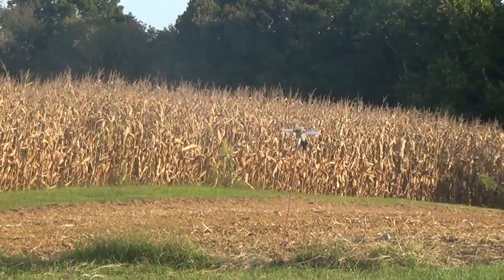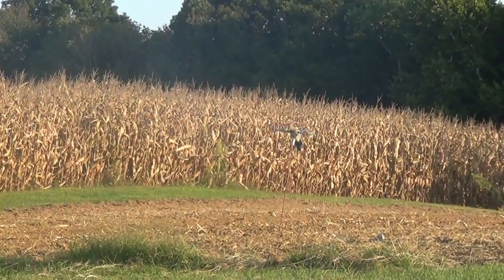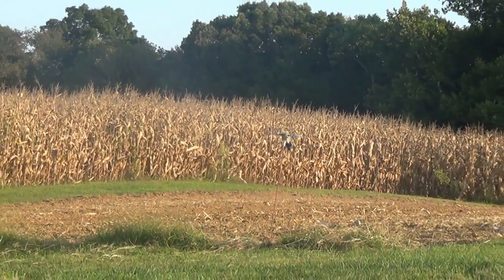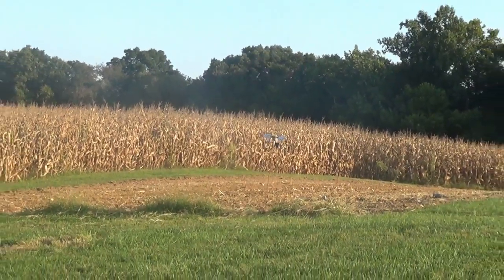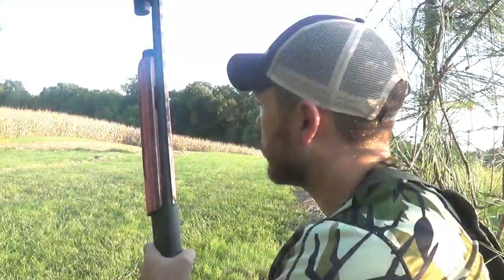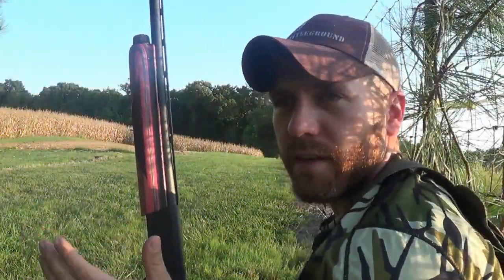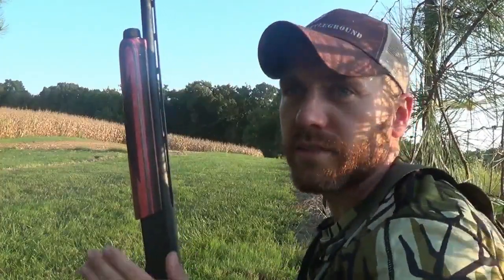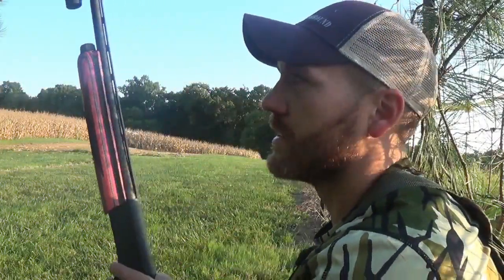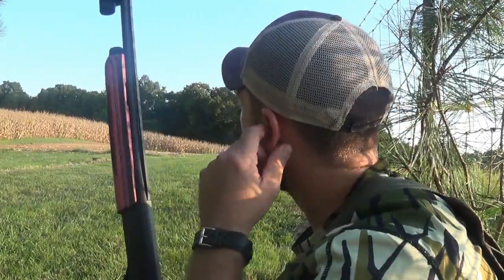We got our mojo right there over an old garden spot from this year — it's been tilled under. I just picked an open spot where they can land. We're butted up to my horse pasture. The past week I've been seeing probably about 80 doves flying over my house, landing and roosting in these trees over here. So I put the mojo and some decoys out there, and I got some other decoys on this fence line. Hopefully that'll give them a nice spot to land right before they come in to roost.